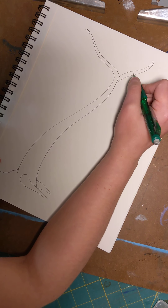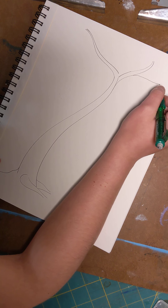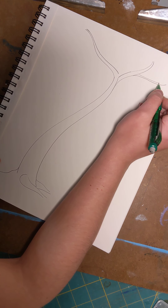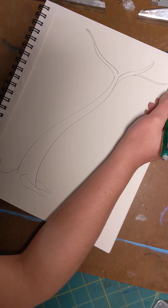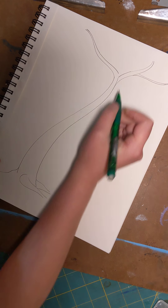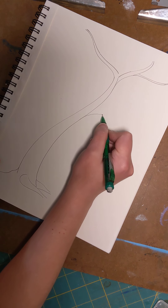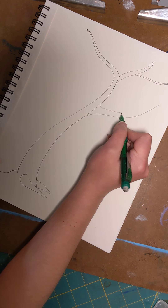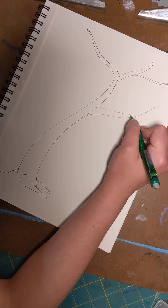Once you've got your main limbs you're going to add some smaller limbs. The more limbs you have, the more fruit you can put on them. I'm going to add a few more branches because I want my tree to have lots of fruit and lots of leaves.